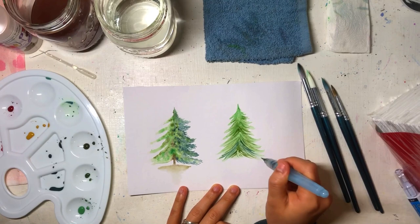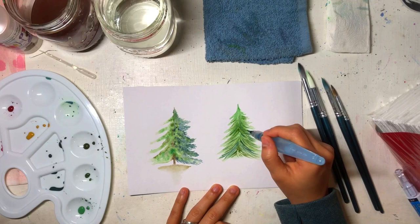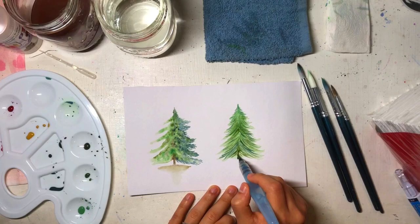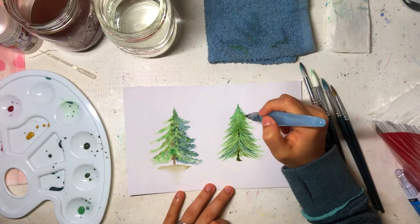One thing to be careful about with this technique: if the color you apply is super wet, it can actually reactivate the color underneath and make a mess. To avoid this, you can use a pen like I'm using, or very small brushes. You can also have patience and let the first color fully dry before applying the next one, so the colors don't combine and the result looks better.